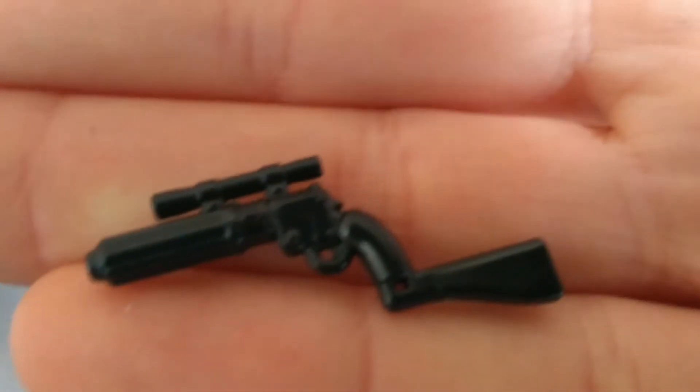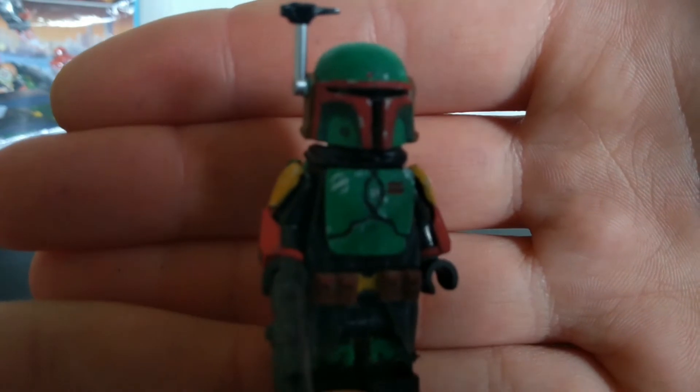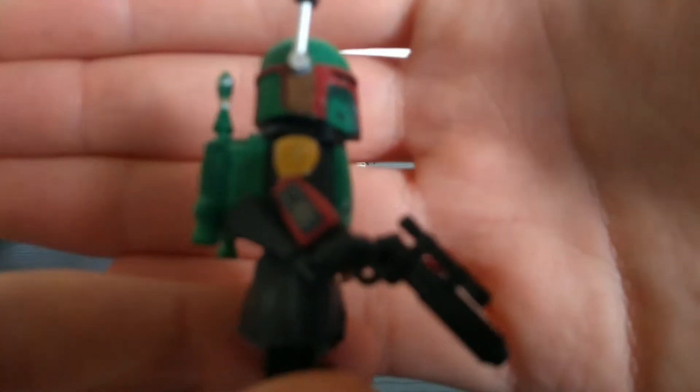This is Boba Fett's blaster, basically just for my Boba Fett Mandalorian Season 2 custom. I just needed the gun to complete the look of Boba Fett and yeah, pretty much done on this figure now. I'll just paint the gun a little bit to get the right colors.